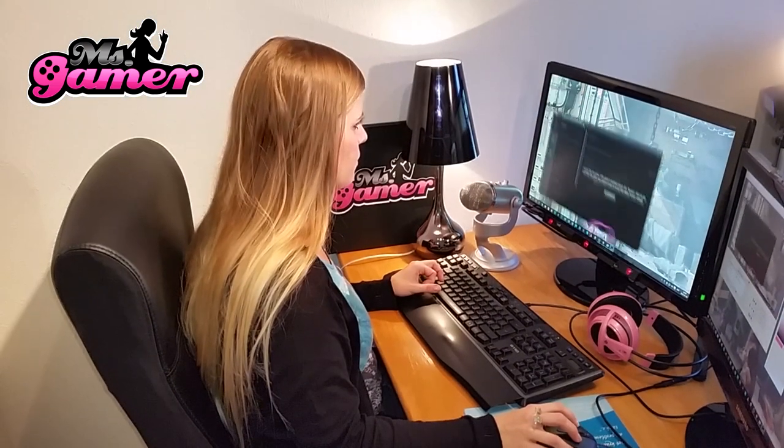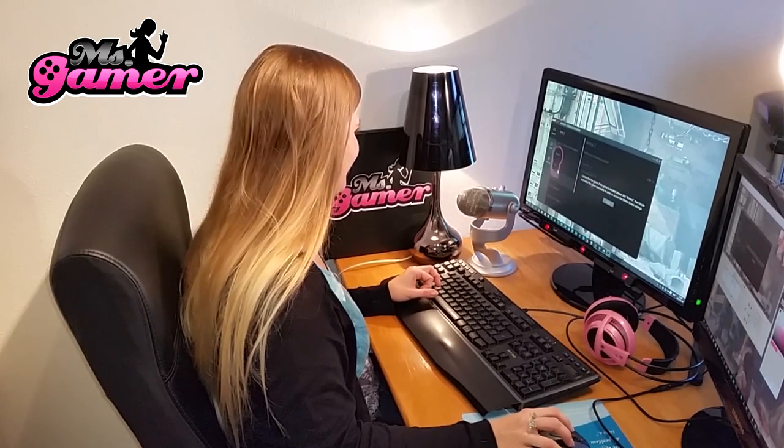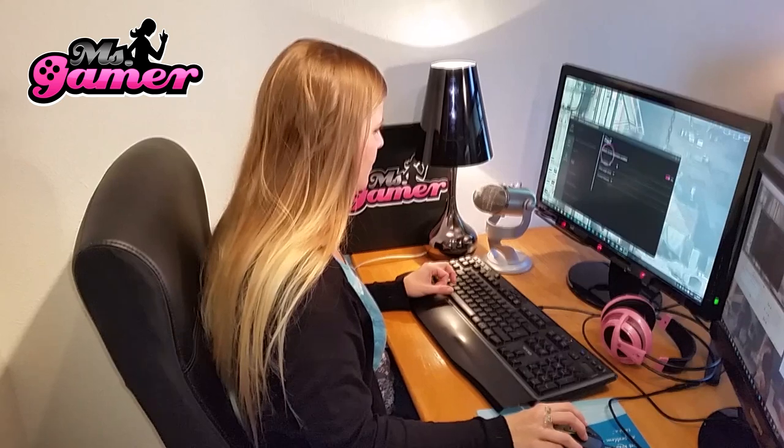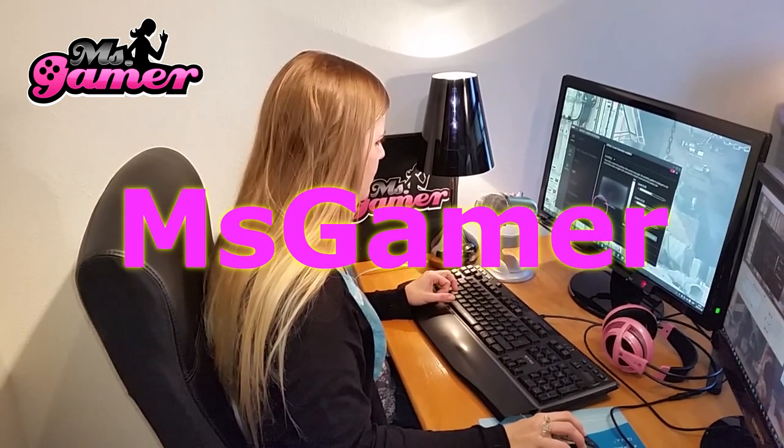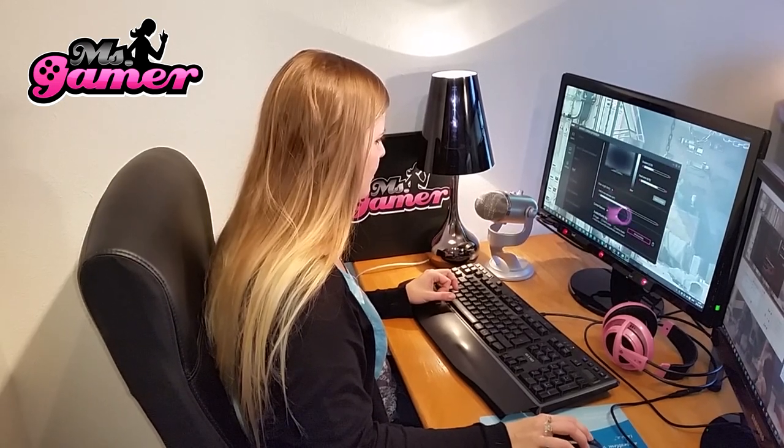For anyone interested in buying and trying out the iX, you can now get a discount using my coupon code: MissGamer. I'm going to put that down below and you will get a discount!